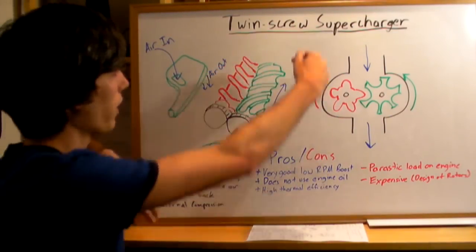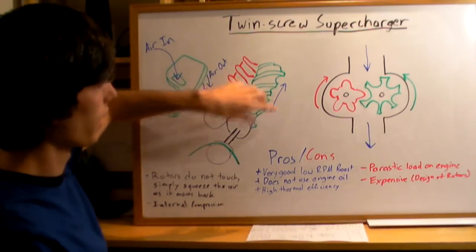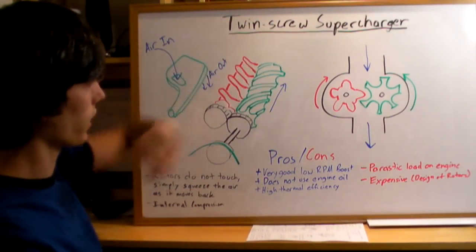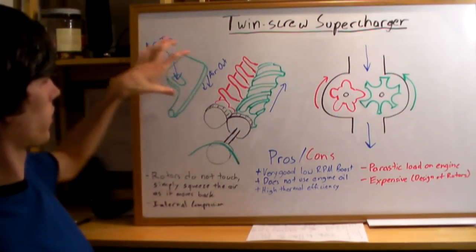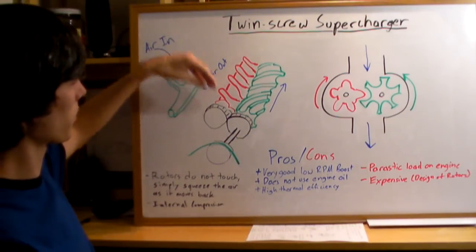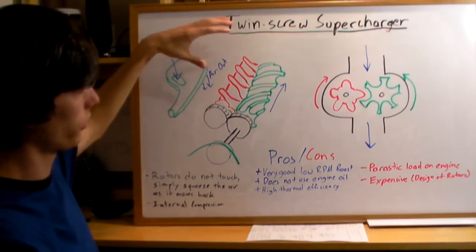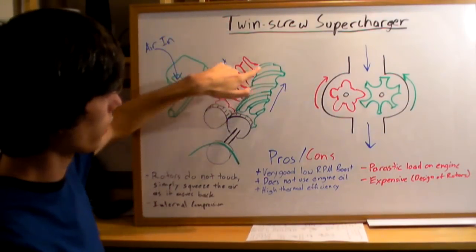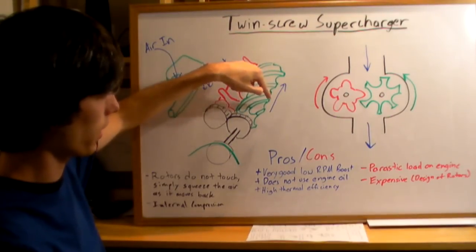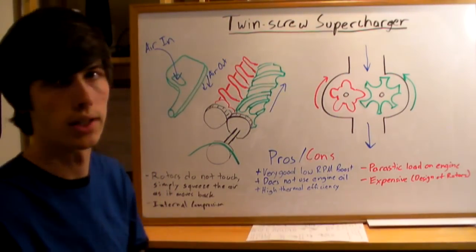Some twin screws will have the air come in through the back, so the orientation is going to be flipped around a bit and the air will move in a different direction. But for this example, I'm using a top intake twin screw, so you'll have the throttle body above the supercharger. Air comes in, moves along the two rotors, and then out the back, down the bottom, and into your intake manifold — already compressed.